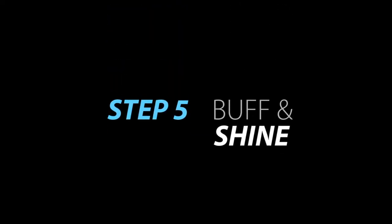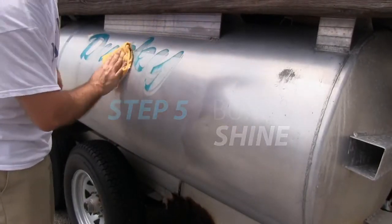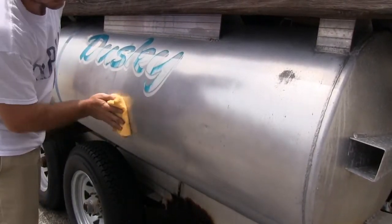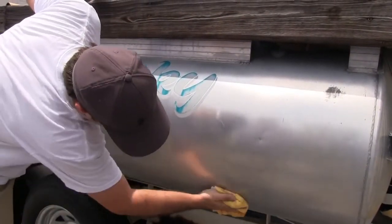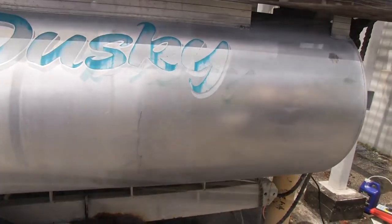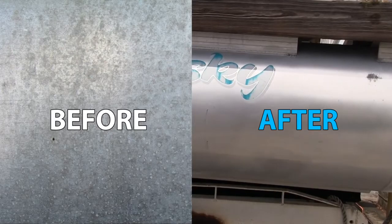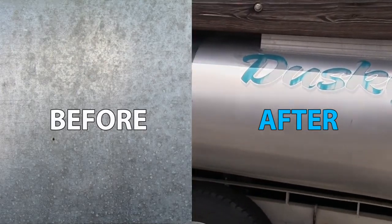Once the polish dries to a haze, buff the treated area with a clean, soft, dry cloth. Replace the cloth as needed. Chalky, oxidized surfaces may require repeat applications. Apply Starbright Ultimate Aluminum Polish annually to reduce oxidation buildup for a lasting shine with minimal effort.